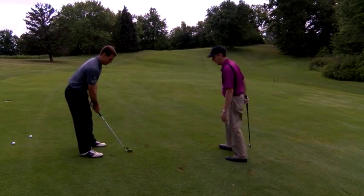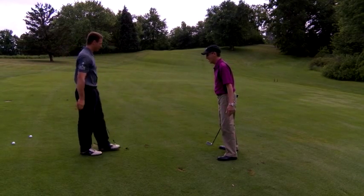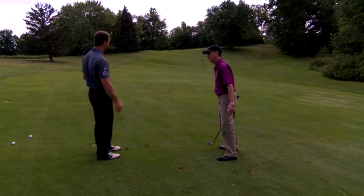Hole high. That makes a lot of sense. Does it always work? No. But we aim left that way — we're not hitting the ball way over into the trees.